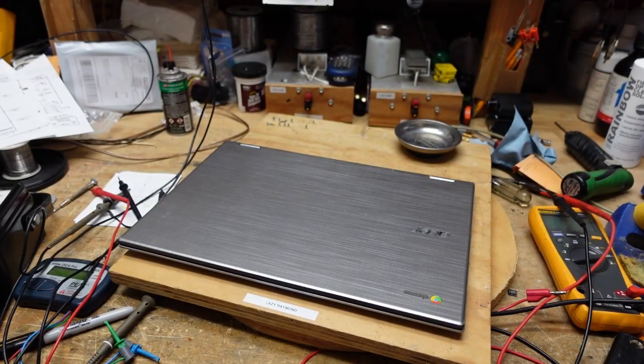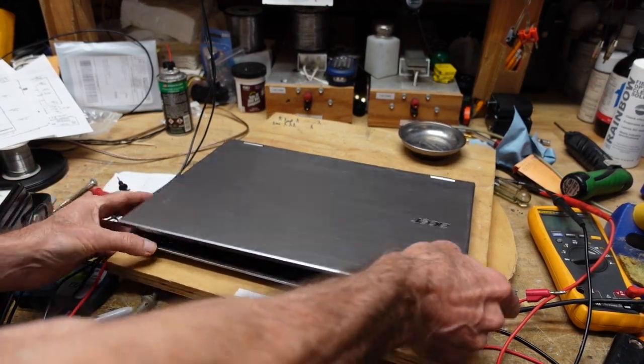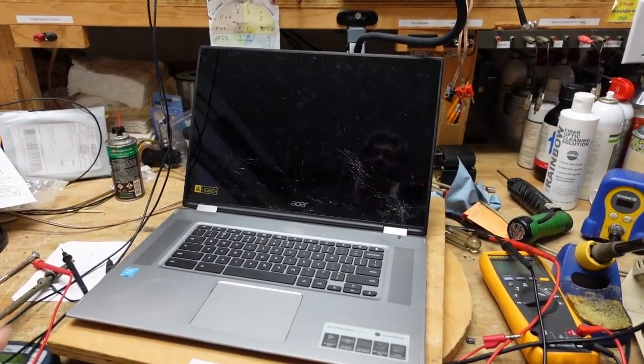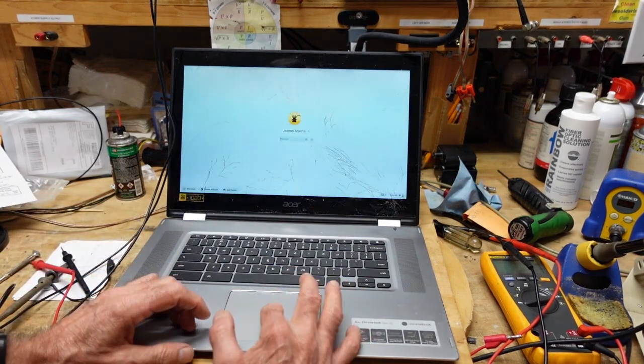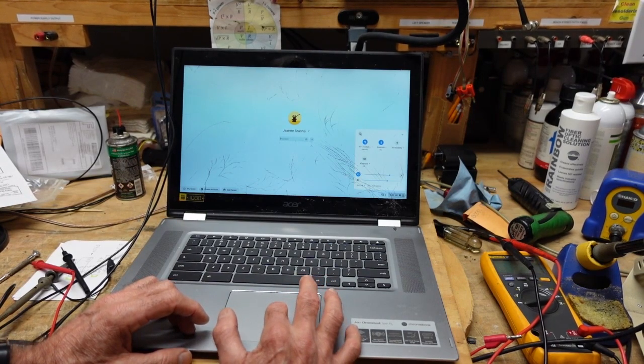Good morning. Today's rainy day project — it's raining here in South Florida, we have a cool front moving in. We have an Acer Chromebook Spin 15 with the dreaded cracked screen. I'm not sure if you can see those cracks, but I can assure you this thing needs to be replaced. I've already taken the screws out of the bottom.